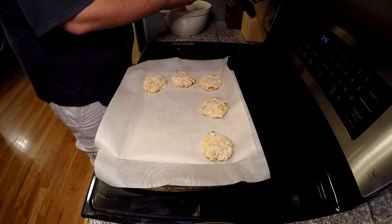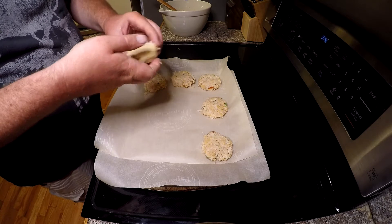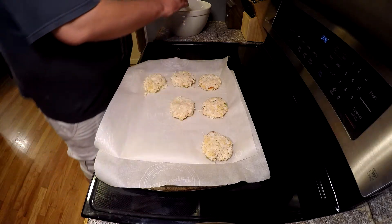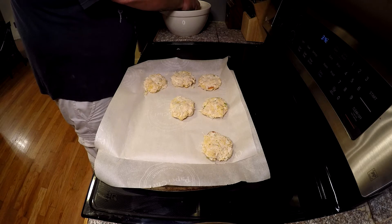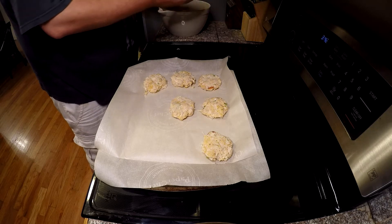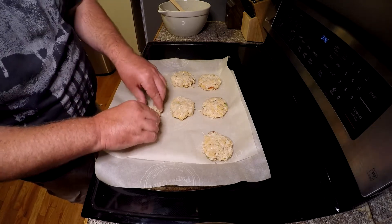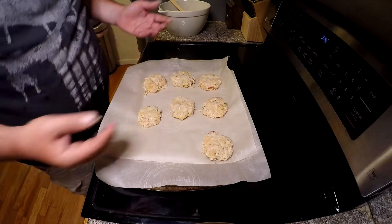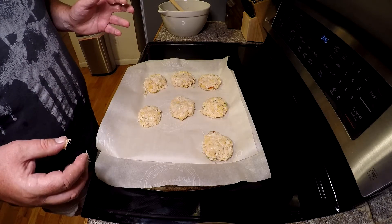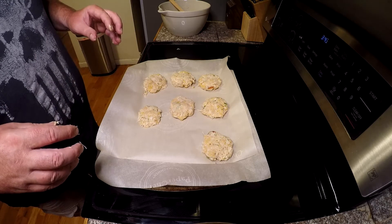Grab your mixture and hand-form them into patties of your desired size. They're pretty rich so I won't make them too big. The last one's going to be a little small — we've got a baby one. We're going to go ahead and put these in the refrigerator for about an hour to let them firm up so they don't fall apart, and then we'll cook them.